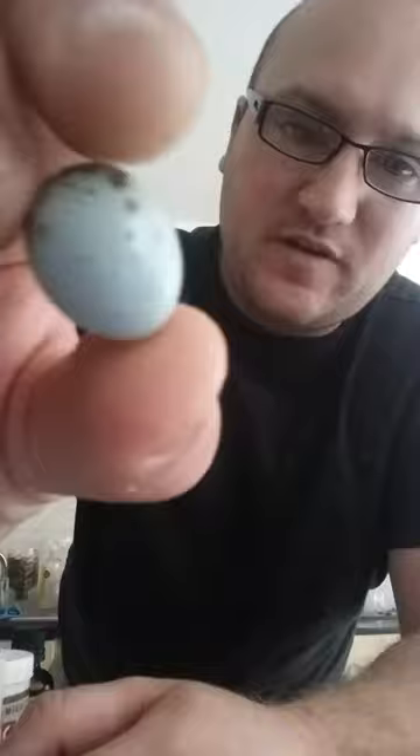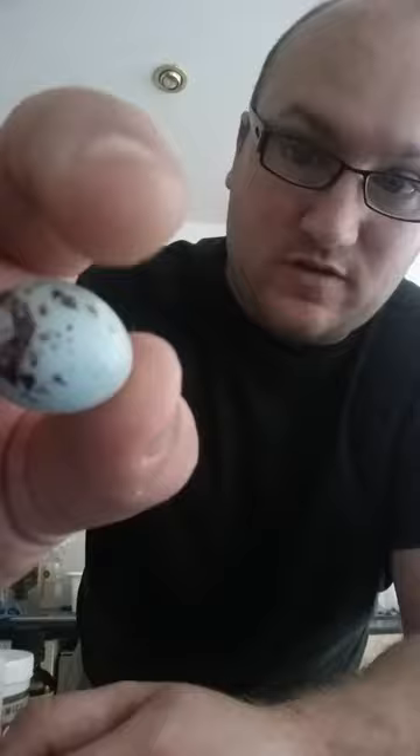This egg here in particular - you might see there's a small dent in it, that was actually done by me taking it out of the nest earlier on, so that wasn't the cause of this. But if we put a light to the back of it you'll see the top part of it here is clear and the bottom part is full. If we change it and put it that way, you'll see that it stays on the bottom and doesn't move past that.